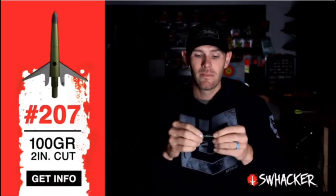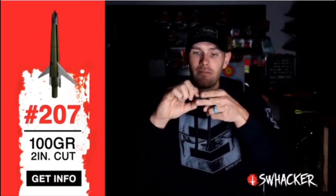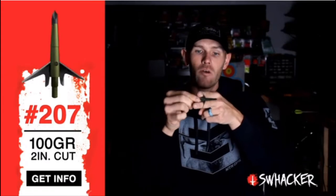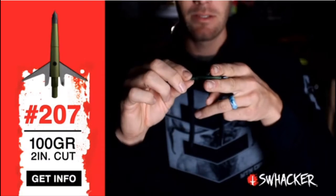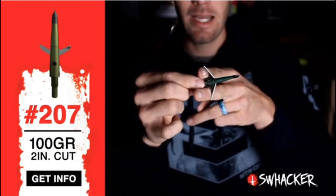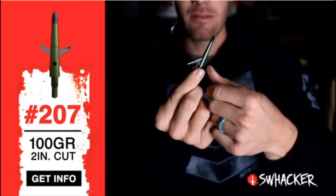Hey guys, Levi Morgan here. This is the only broadhead — or was the first broadhead — to cut lungs and heart, the good stuff, with brand new blades. With a Swacker, it goes in through the first rib cage, hide and everything, and opens on the inside, so it's cutting all the good stuff. These blades have never touched bone, fat, fur — any of the stuff that we as hunters know dulls your knife blades.